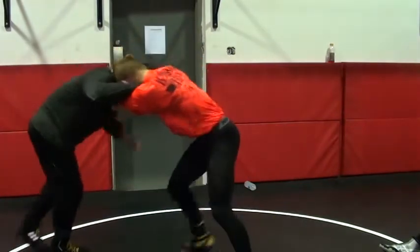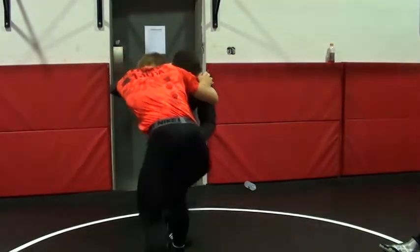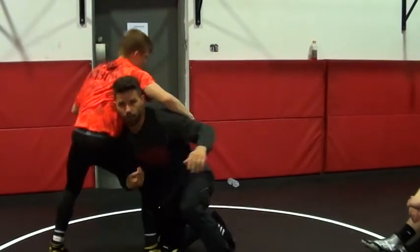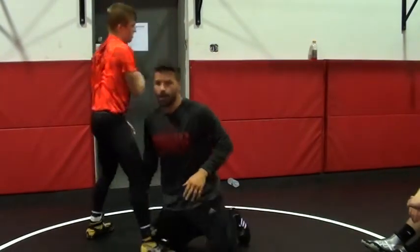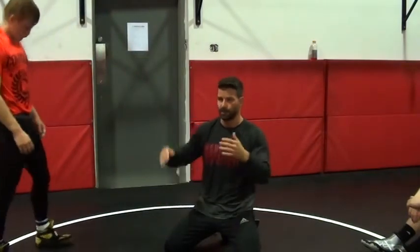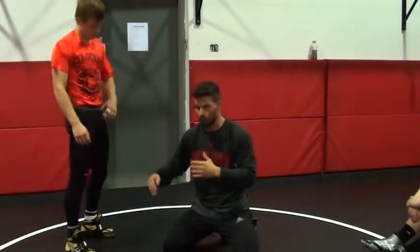Look where my head position is — on my high C side. Just like my single legs, I'm using this overtie. It's a little bit of a slate shot to get him to the corner.